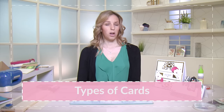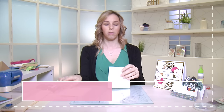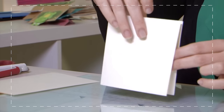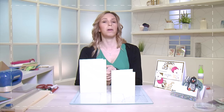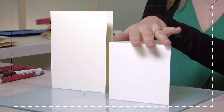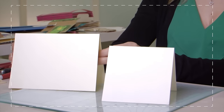There are many different types of cards that you can make. The first basic ones that you may start with are ones like these. So there's one score line down the centre — this would be a square card and this would be called a rectangle card. These are generally named by their measurements, so for example this would be a five by five inch square card, very simple to remember, and you can use them in any orientation as well.